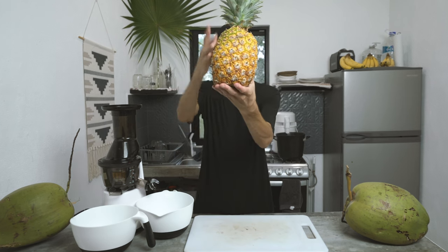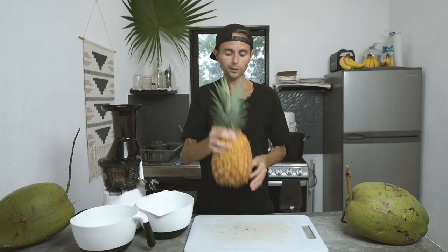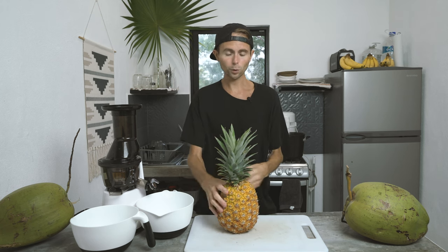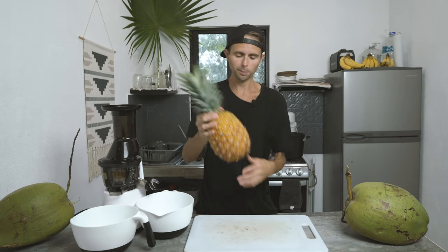The first thing you're going to need to do is find yourself a very ripe pineapple. I'm living in Mexico right now, so it's pretty easy. But if you're in the States, generally you're going to want to find them if they're not green, have a little bit of color on them, and have a little bit of give on the bottom.